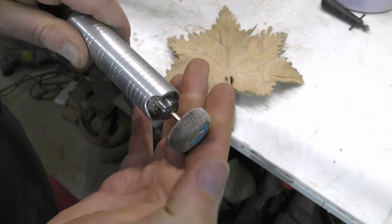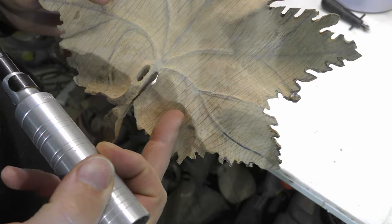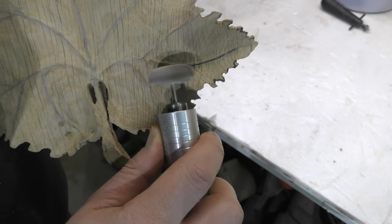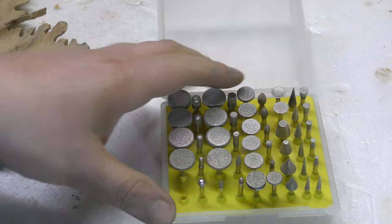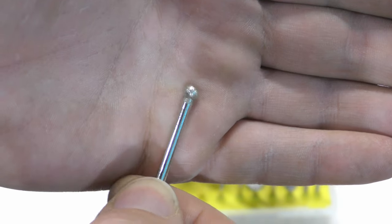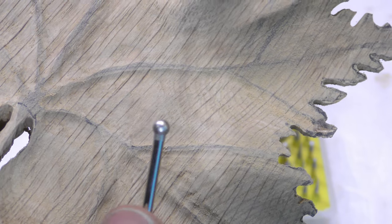I'm going to use the edges of the sanding bit — it's really good. I'm just going to use the edges to clean up my cuts. The last step I am going to do is use diamond bits on it. This is my sanding bit, so I will be able to clean up these lines with this one easily.